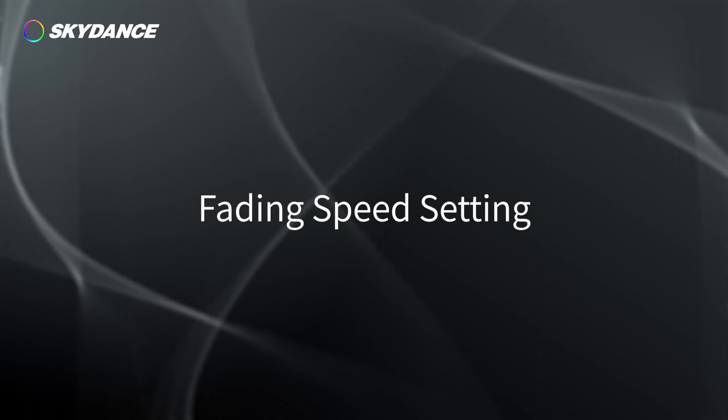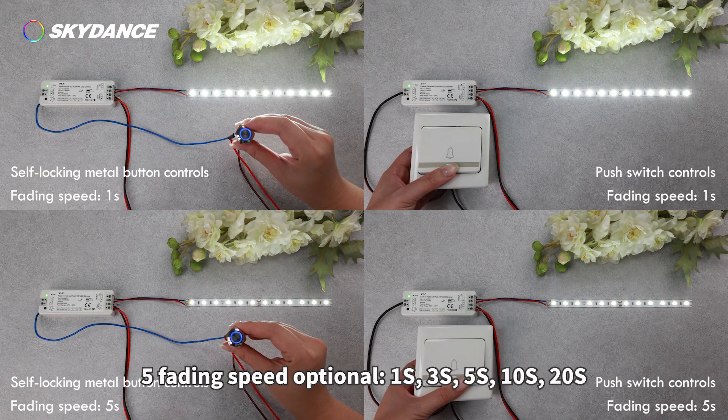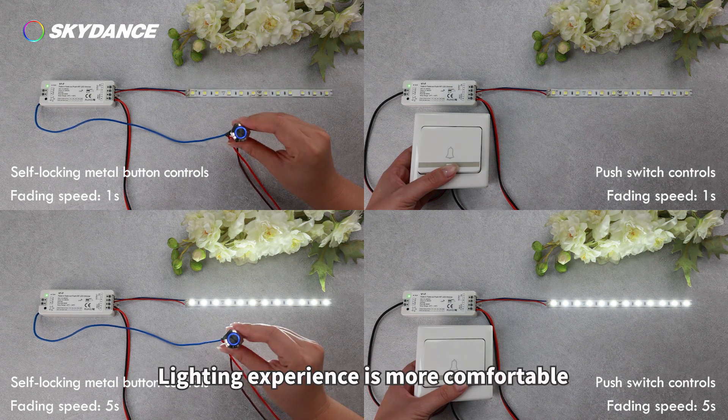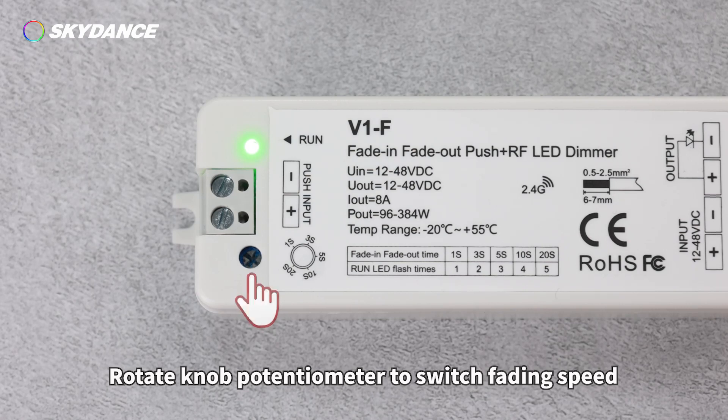Fading speed setting: 5 fading speed options — 1 second, 3 seconds, 5 seconds, 10 seconds, and 20 seconds — making the lighting experience more comfortable. Rotate the knob potentiometer to switch fading speed.